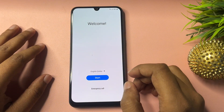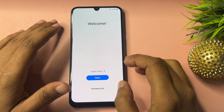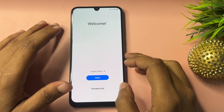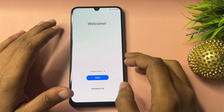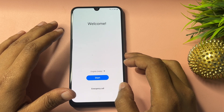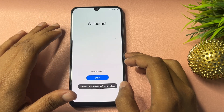Hello guys, welcome to a new video. This video is totally dedicated for those customers who are using a Samsung Android smartphone of any series, and their Samsung Android smartphone is locked due to a forgotten PIN, pattern, or password. If you're trying to unlock your smartphone without visiting any service center, you will have to watch this video till the end.